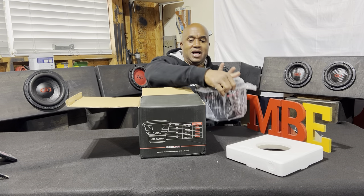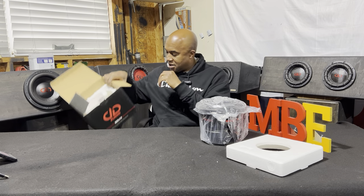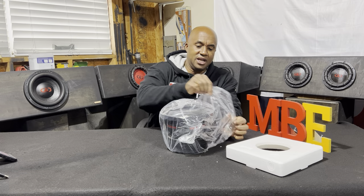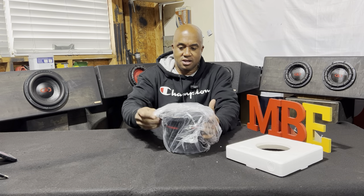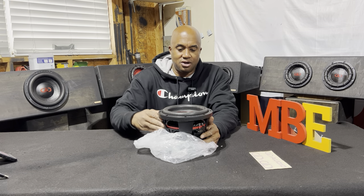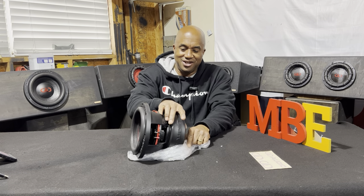Let's get this nice-looking boy out the box. It's been a long time — the DD608. Let's get this plastic out the way. Let's look at this boy. Oh yes, yes. Come on, DD.